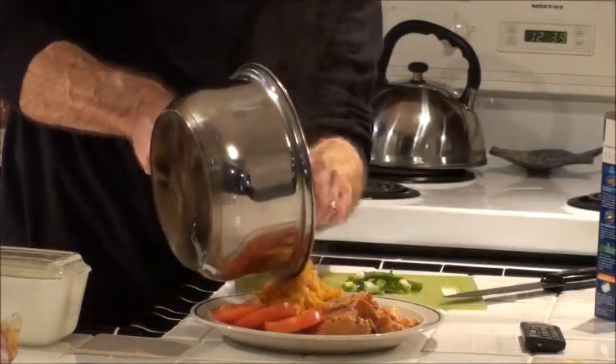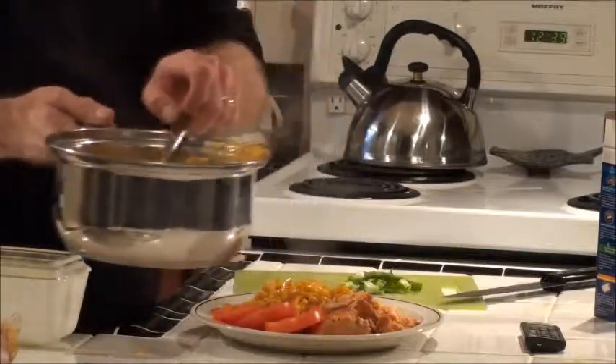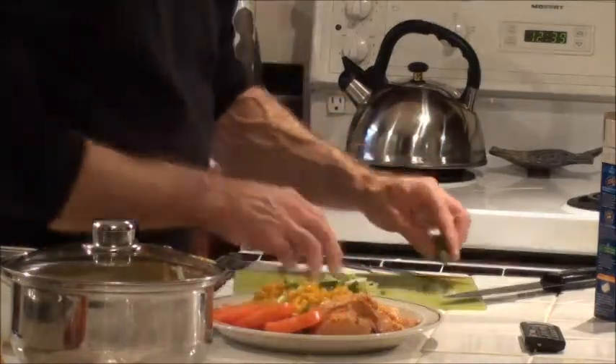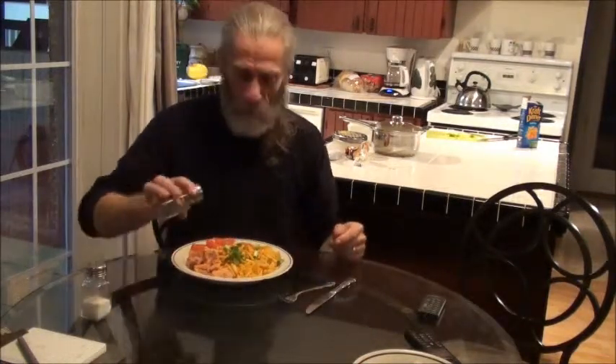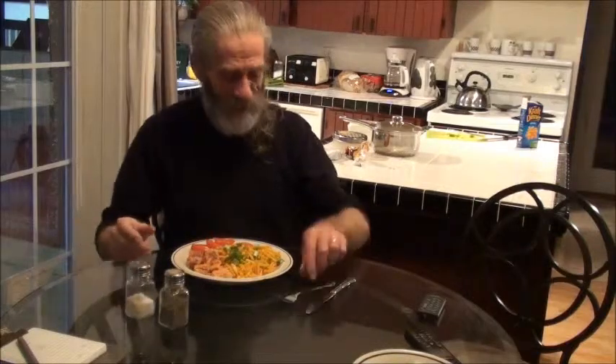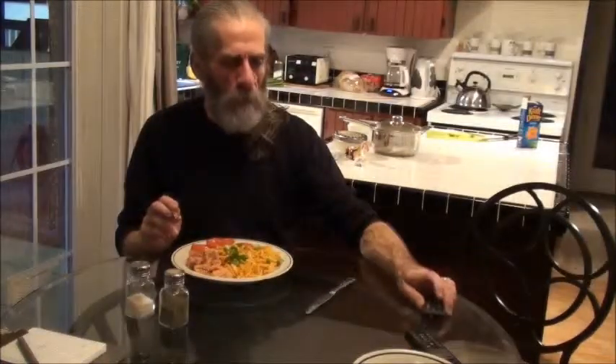Pour some out on the plate. Sprinkle with a little bit of green onion. And there you have it — the poor man's dinner. A little salt and pepper. Now I add the salt. Yummy! Couldn't ask for anything better. The combination of the tomato, the salmon, and the Kraft Dinner. Excellente. Enjoy. Bon Appétit.